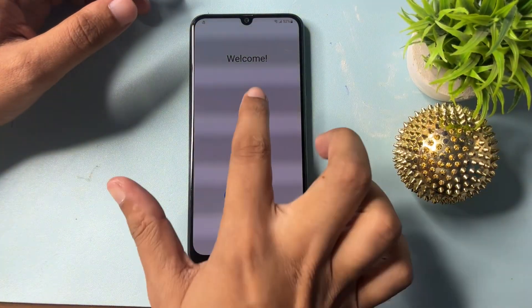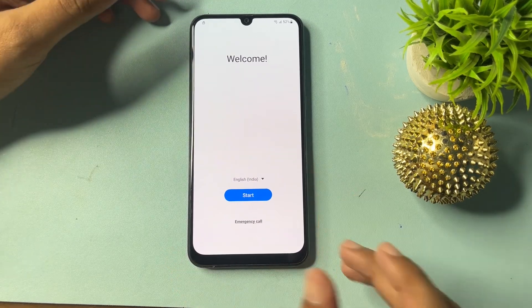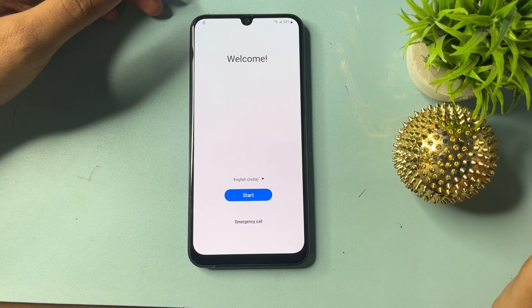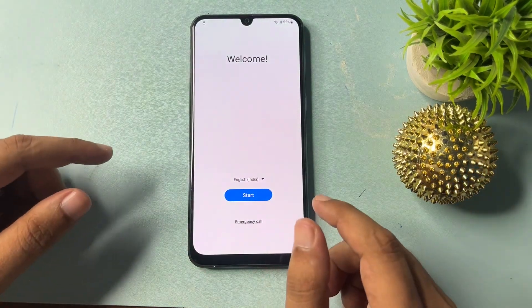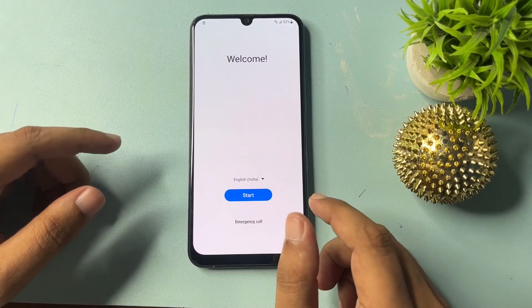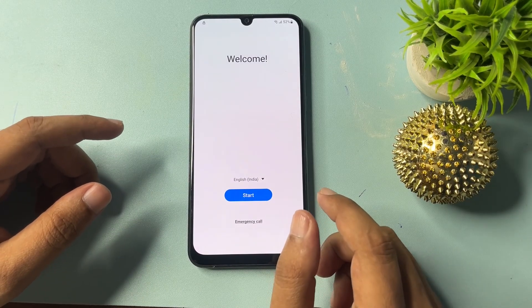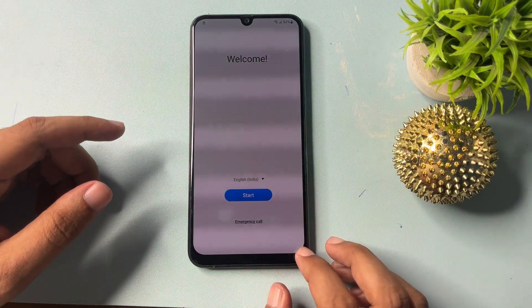Hello guys, welcome to a new video. This video is totally dedicated to customers who are using a Samsung Android smartphone and have locked their smartphone — if your phone is locked due to a forgotten PIN, pattern, or password, and you're facing problems operating your smartphone and want to visit a service center to unlock it, don't worry at all.